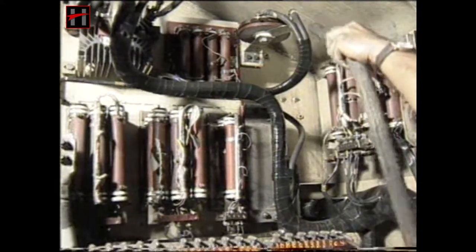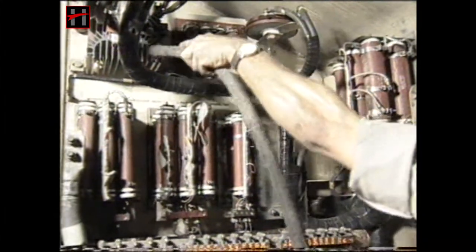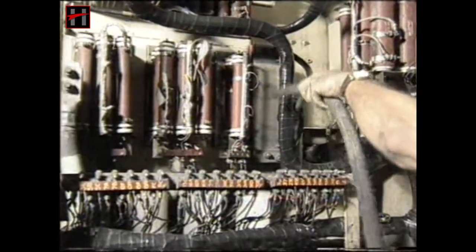Before beginning scheduling of the control panel, clean with lintless cloth and air-blow all the loose dust and dirt from all the components of the control panel.